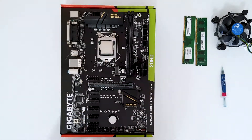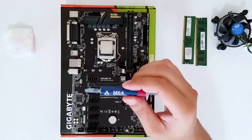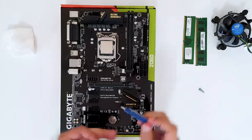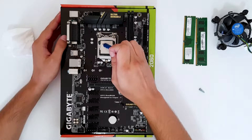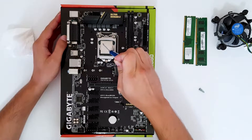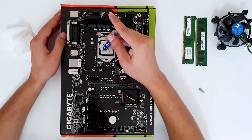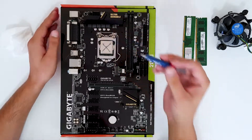We have Arctic MX4 thermal paste. What I like to do is create a little X pattern on the CPU. Don't put too much.